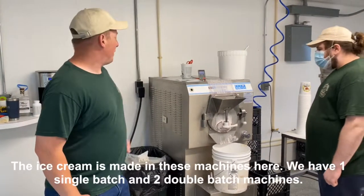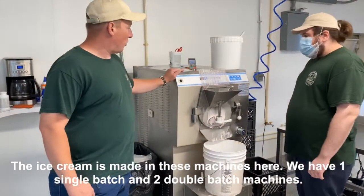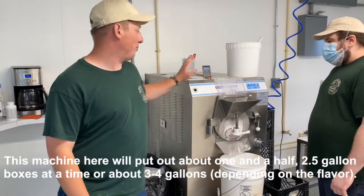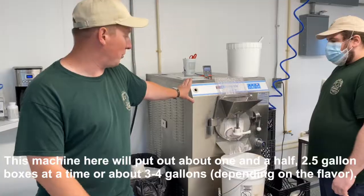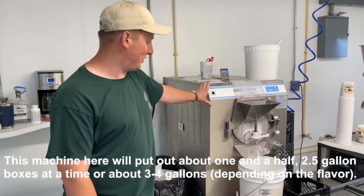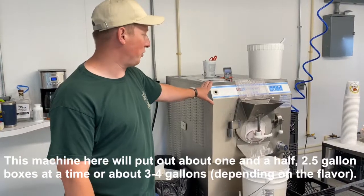The ice cream is made in these machines here. We have one one-batch machine and two two-batch machines. This machine right here will put out about one and a half to two and a half gallon boxes at a time, for about three to four gallons depending on the flavor.